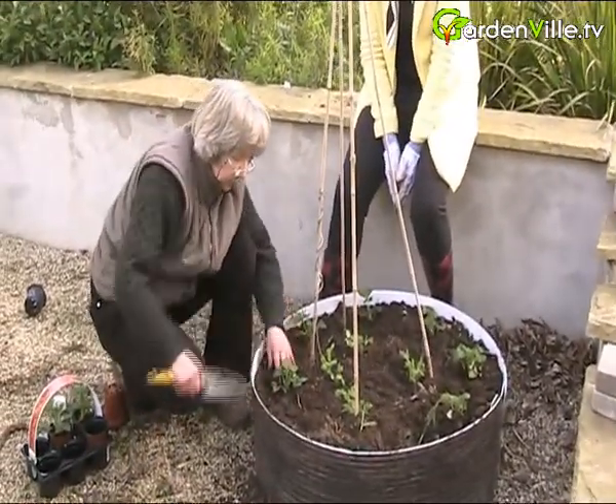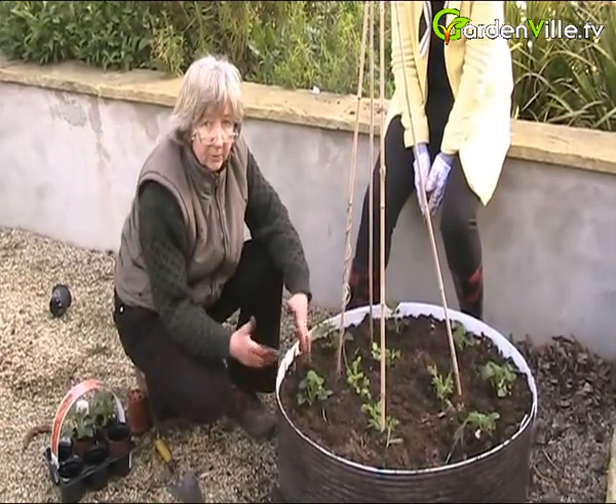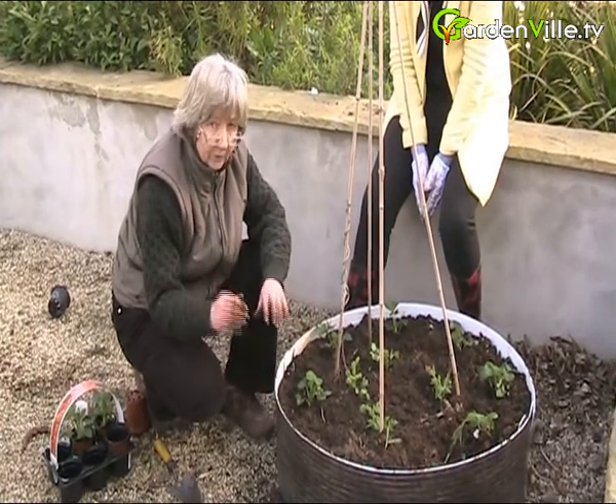Or else what you do is you throw out your strawberry plants after about three to four years and you buy a new lot and put them somewhere else in the garden.